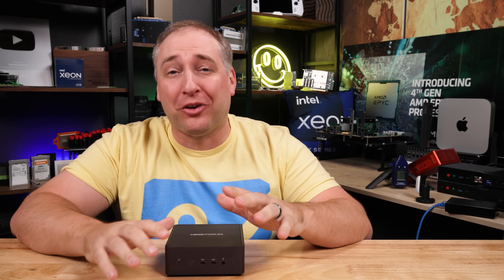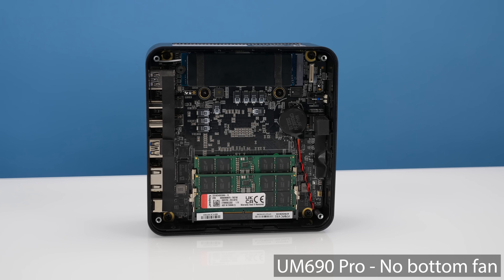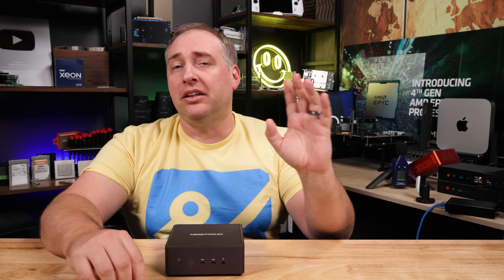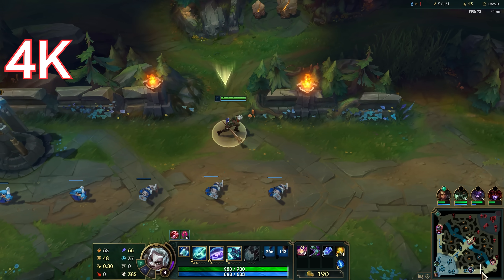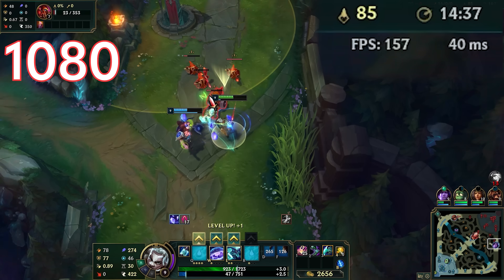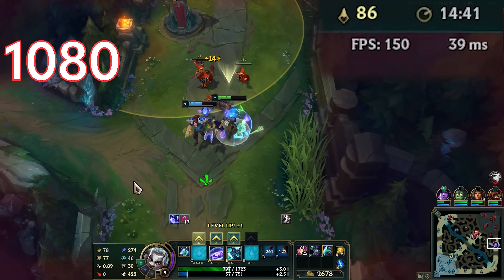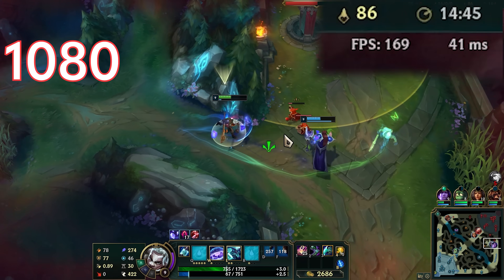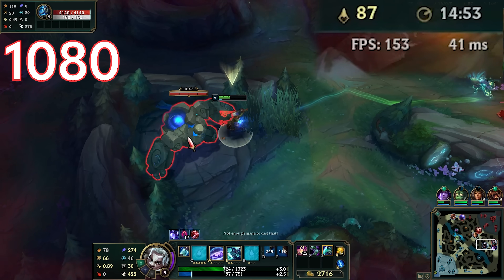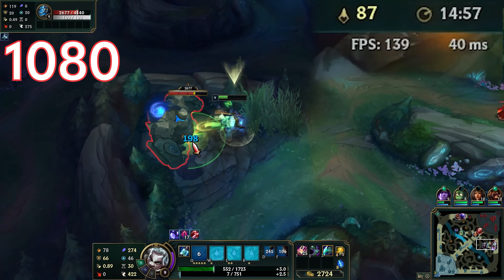I have to admit I was super skeptical about this unit's performance. When we did the UM690 Pro, that saw some major thermal problems, especially cooling the RAM, which led to performance problems even playing League of Legends. I want to show you what 1080p and 4K League of Legends looks like here. Frankly, this was very playable — we were in that 40 to 75 FPS range for most of the 4K gaming experience. At 1080p, we had frame rates usually above 110 to 120 FPS with everything set to very high. So you don't really have to sacrifice visual quality to play on this — it was a pretty good experience, though performance was a bit lower than what we saw on the B-Link units.